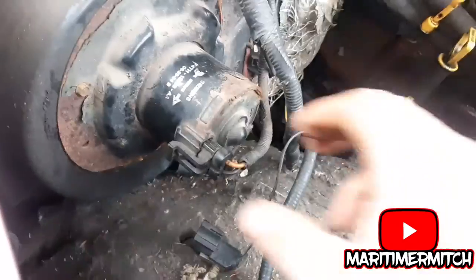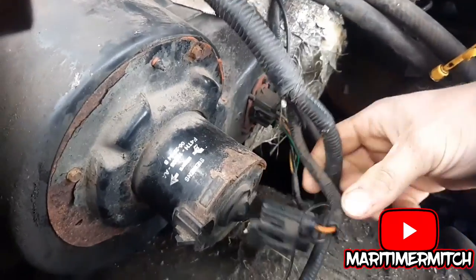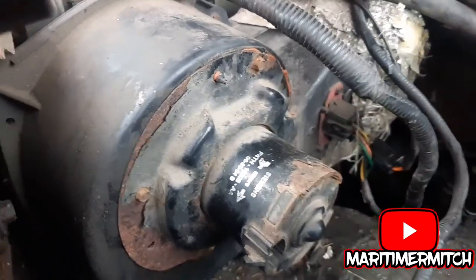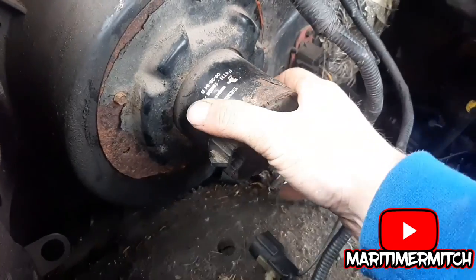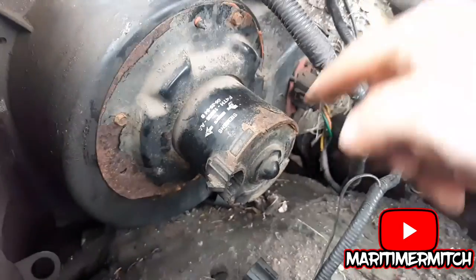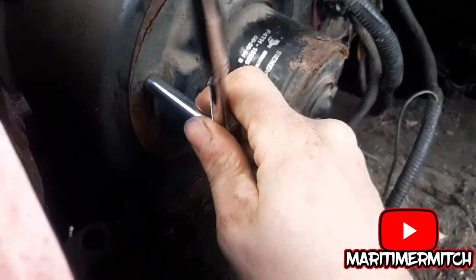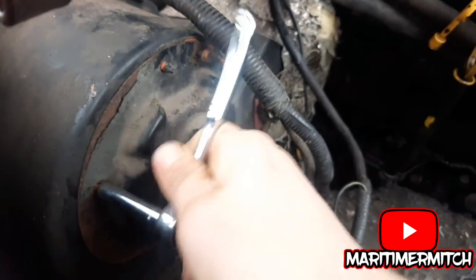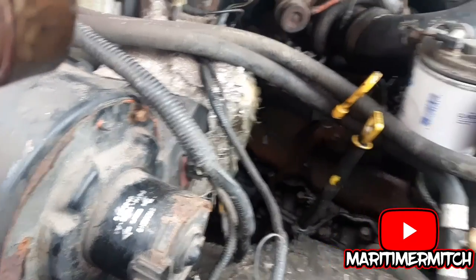Okay, so the first thing you want to do is remove this electrical connector. Be careful not to break it because it's an old, brittle piece. Tuck that out of the way and remove these small nuts here — they're 7 or 8 millimeter. Pull this out of the way and vacuum the shit out of there.